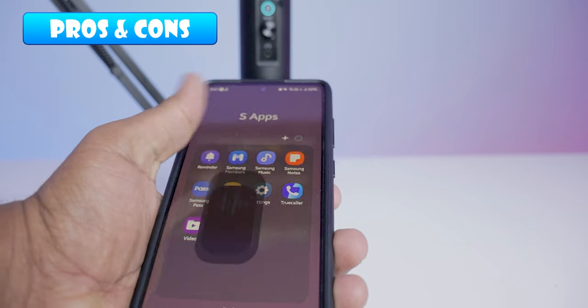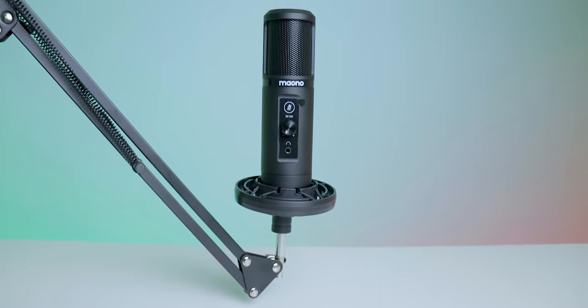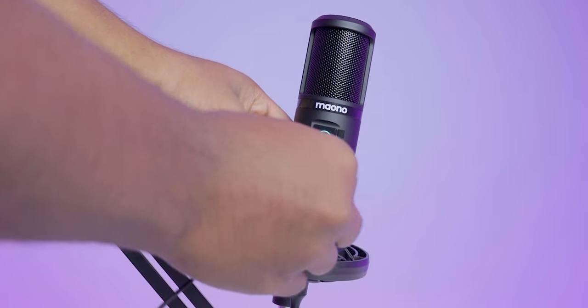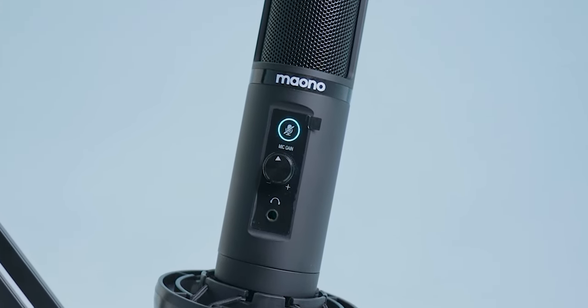I will discuss whether it is worth it or not after sharing the pros and cons. Now let's see the good things one by one. Number one, the audio quality is super for the price you are spending. Number two, the build quality is good. Number three, it's versatile to connect. Number four, extra features like audio gain control, live monitoring, and touch-to-mute are useful. Number five, no batteries or chargers are needed — just plug and use it. Number six, this mic comes with a one-year warranty.